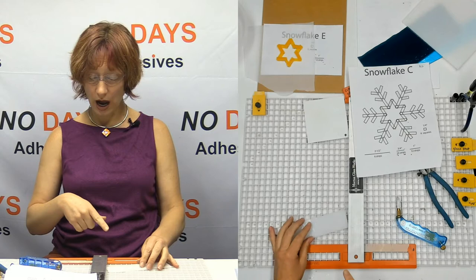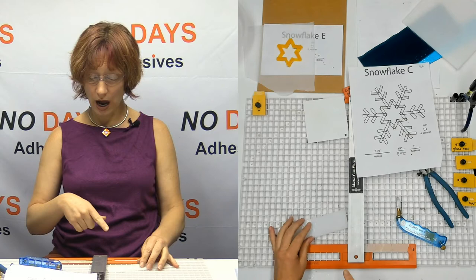I don't want to do that because I'm going to make a whole bunch of snowflakes to sell. If I do that, I'm just slowing myself down. So I've got a plan — I already know I need six two-and-a-half-inch strips.